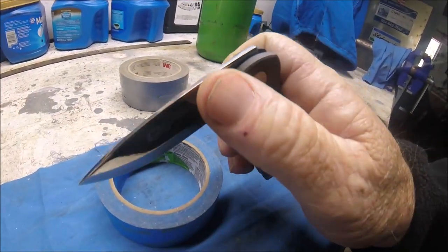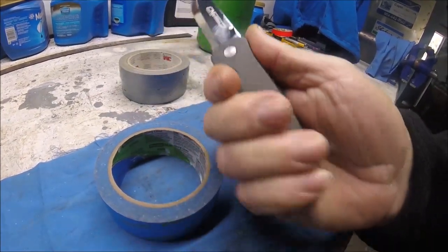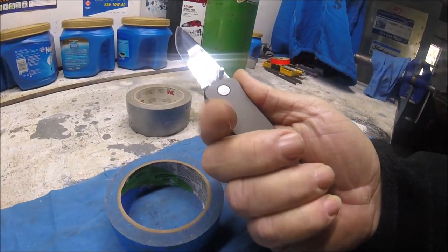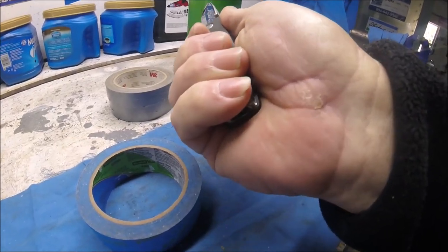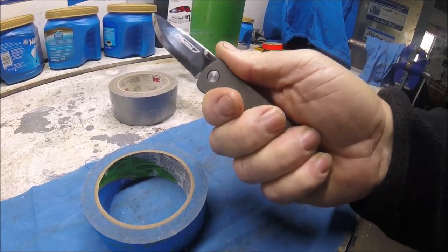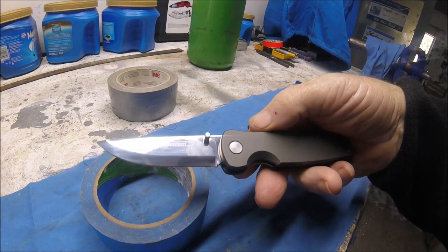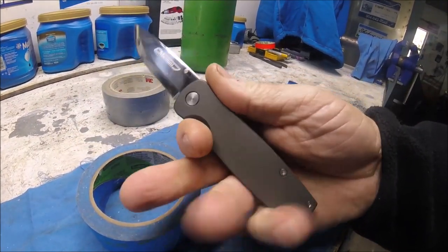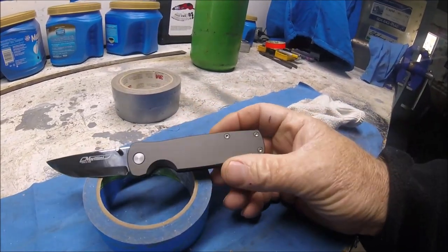The thumb stud is very small. It's kind of built for little small hands — I mean, I put my finger in this little groove and look how much my hand is over it. So this knife is really sized for much smaller hands than large Scandinavian-style hands.